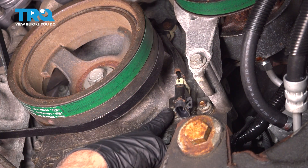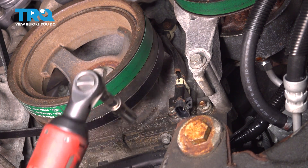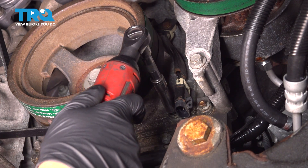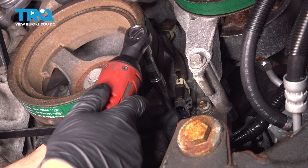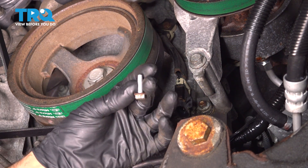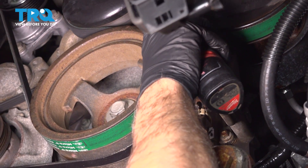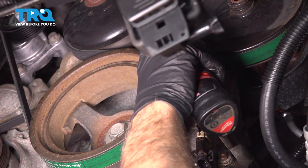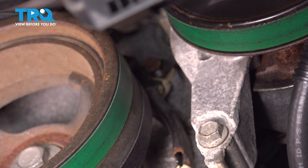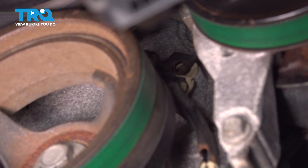We're going to take this bolt out down here, and then there's another one at the top of the bracket. We're going to use a 10-millimeter socket. And this bolt up here.